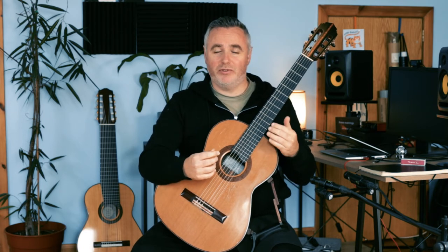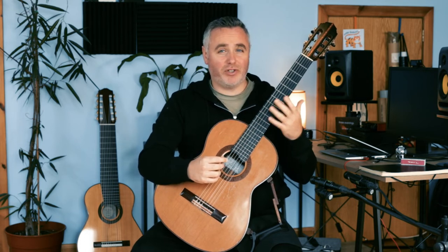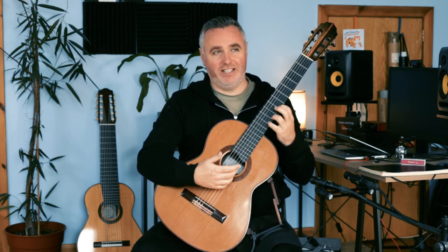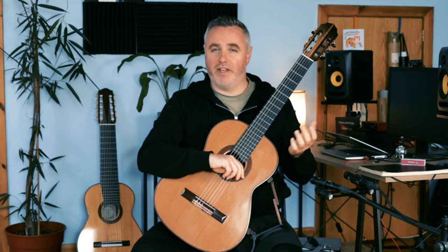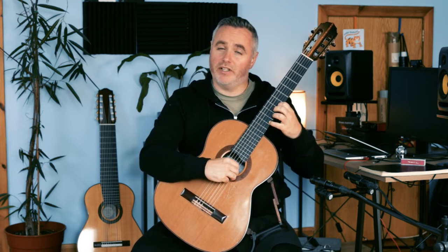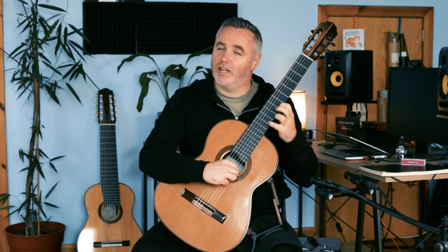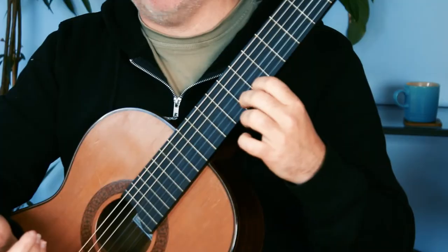Doing it at different tempos, doing it with maybe a crescendo and decrescendo is really good, and of course moving it around the guitar. I've got it in D just now, but you could put it back and have it in C and work on it from there.